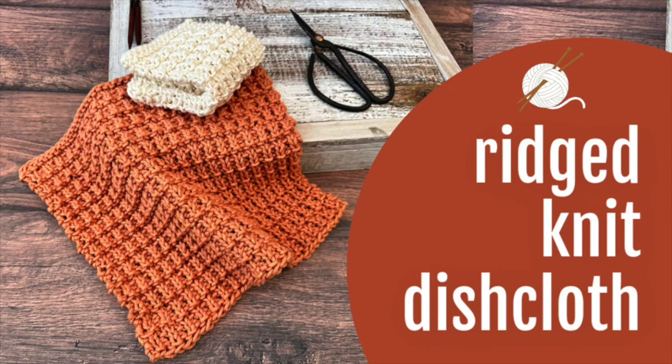Hey guys, Crystal here from Crystico Design. Today we're working up this rich dishcloth pattern. We're using a number four worsted weight cotton yarn and 5 millimeter US 8 knitting needles.